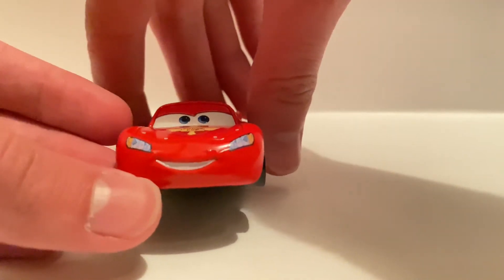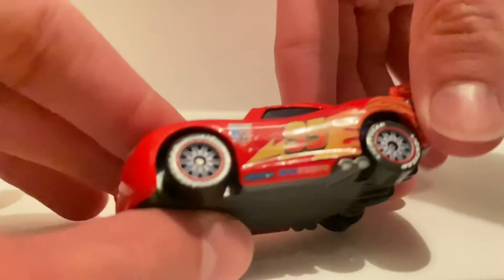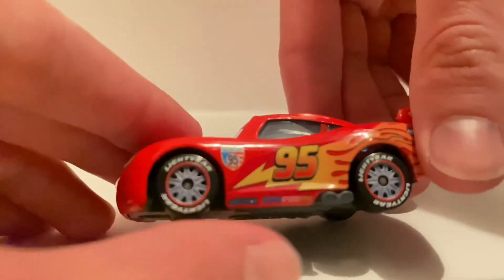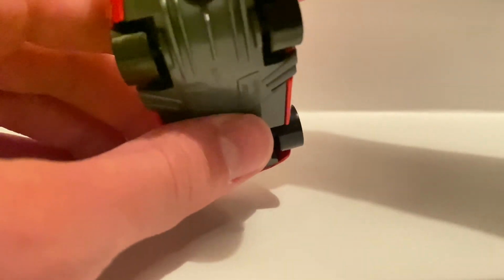On the front he's got a nice determined expression. The other side is basically the same. Here are the racing wheels — some nice rims. On the back it just says World Grand Prix, powered by All In All, with the American flag.